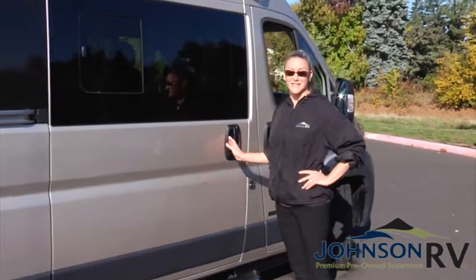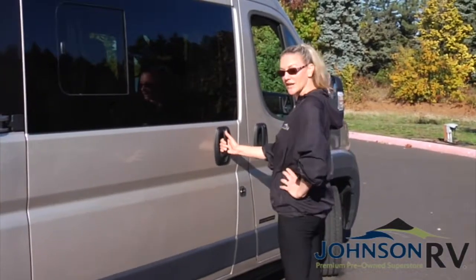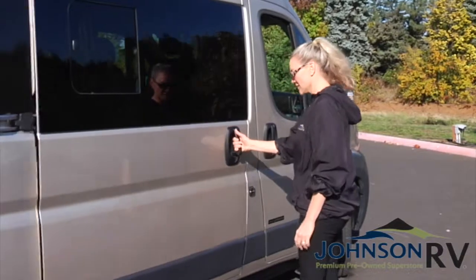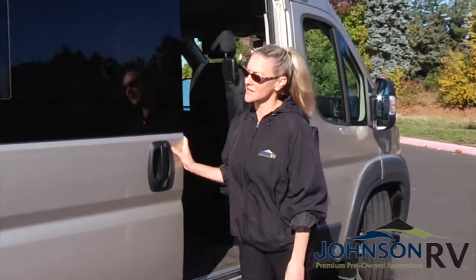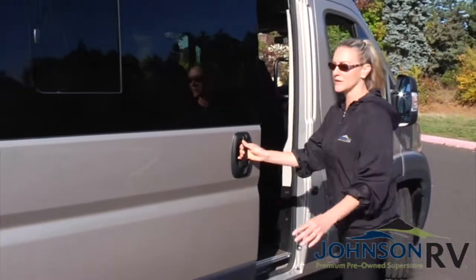Let's get started with the easiest thing to do here and that's opening the door. You want to make sure you're standing directly in front of it and give it a good pop right up. Then the door will just open up and slide right along there. Go ahead and pop it back up and give it a close.